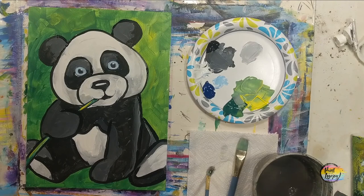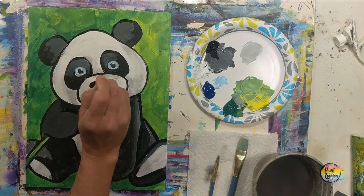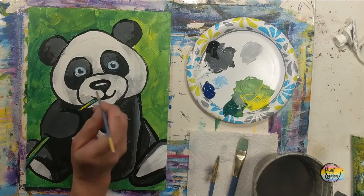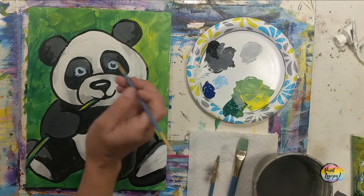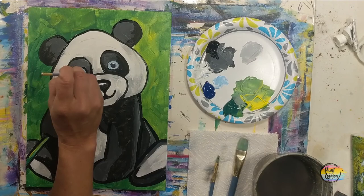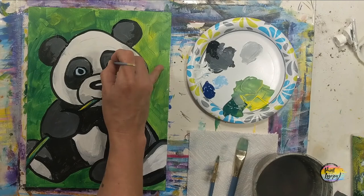We're going to outline the eyes and the nose. We'll reapply that white catch light in the eyes after we do the outlining. Remember to breathe — exhale as you touch the brush to the canvas. As I work on the pupil, I just go right over that catch light, don't even worry about it. If you need to turn the canvas sideways or upside down because it makes it easier to get to a certain area, go right ahead.